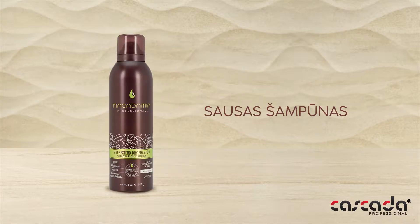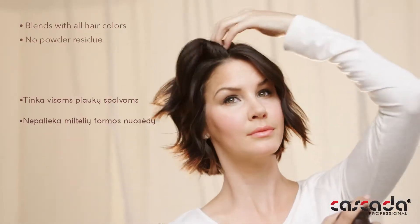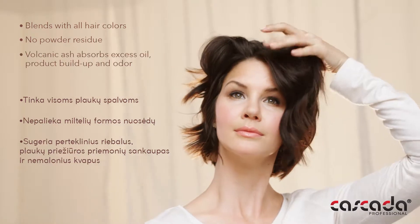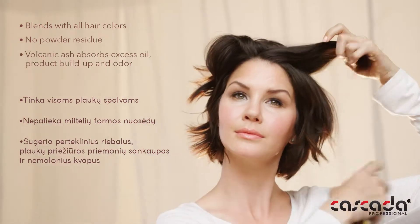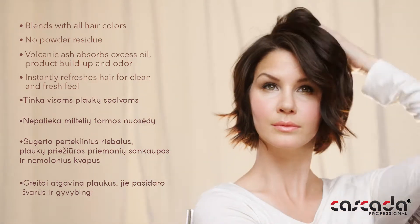Extend the life of your hairstyle with our Style Xtend Dry Shampoo. Our translucent formula blends with all hair colors and leaves no powdery residue. Formulated with volcanic ash to absorb oil and product buildup, hair is left feeling clean, revived, and full of body.